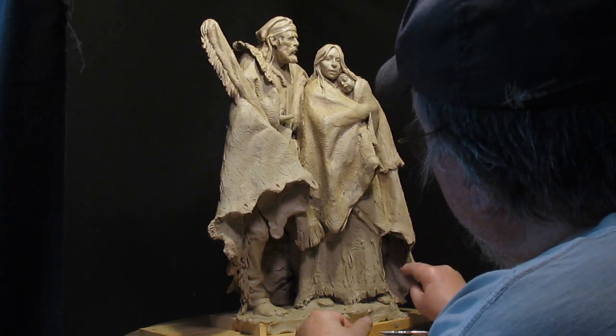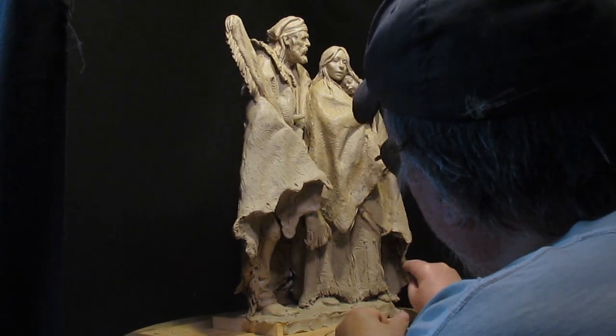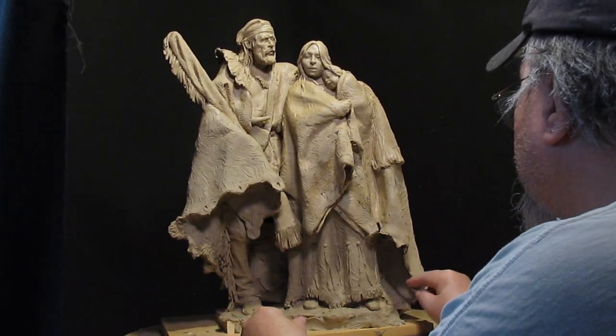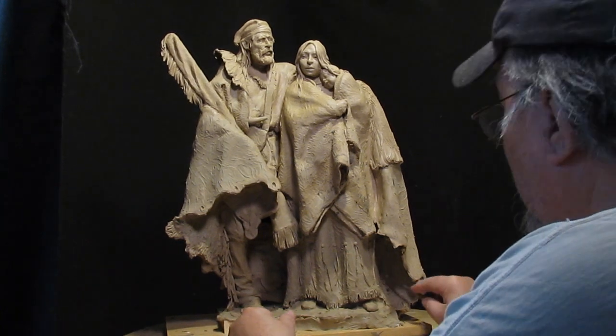I really like the way this piece comes across as a loving family. Because when it comes right down to it, all the money in the world can't replace family.